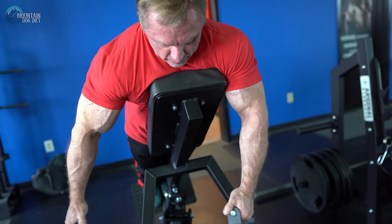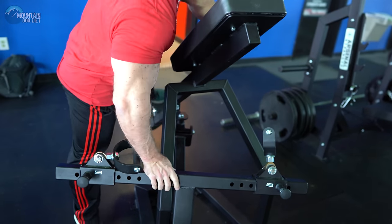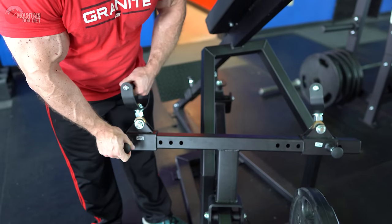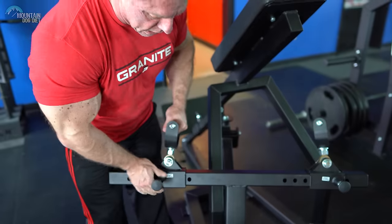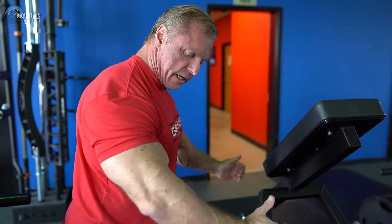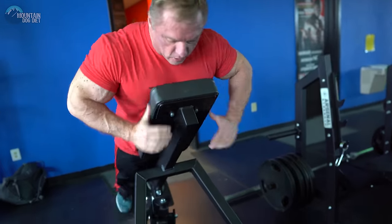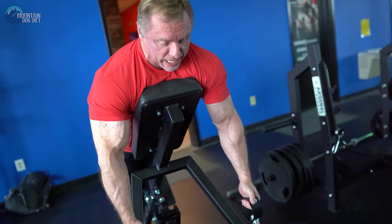This machine is very unique. As you can see, the attachments are set out wide. If you're lucky enough to have a machine like this, you would actually want to bring these in. The reason why is now I'm in tighter — I can get a little bit more lat, whereas when I was out there, I still had a wide angle. Now the grip's getting closer, I can draw my elbows straight up. See that? That's all lat right there.